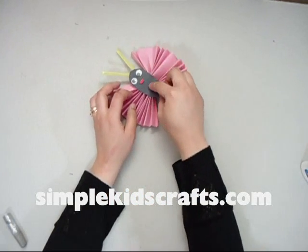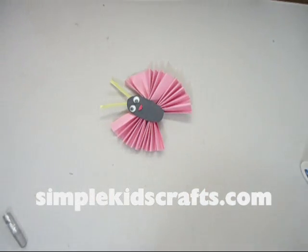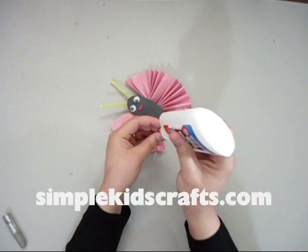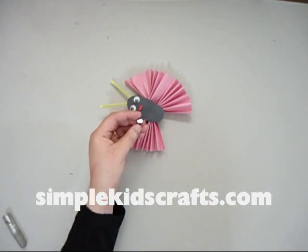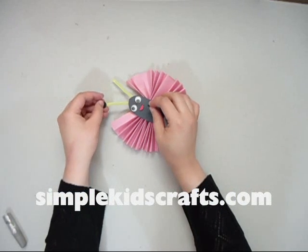We will attach everything to the pipe cleaner and let it dry. To finish it off, if you want, you can even put two little pieces of construction paper just like I am doing now. I hope you enjoyed this craft and I will see you until next time.